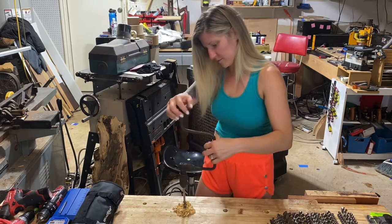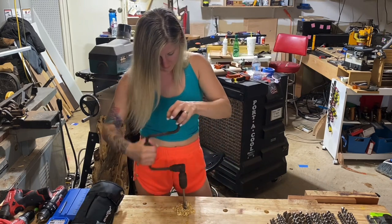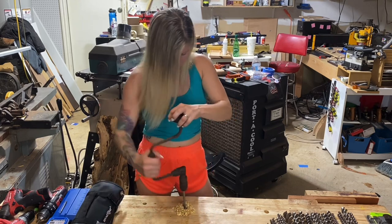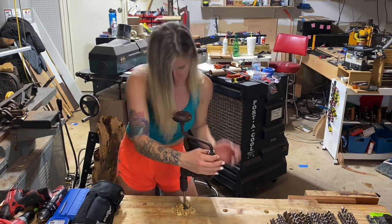And then when it goes through, it'll be just like a regular drill. You'll have to kind of walk it backwards a little bit as you pull it. You'll hear it pop.